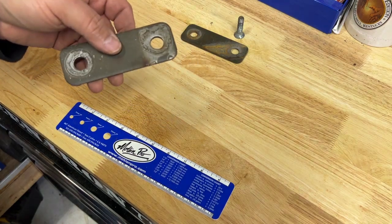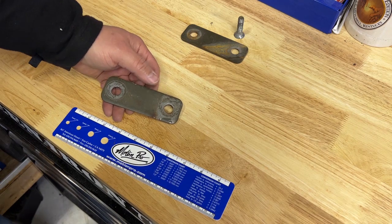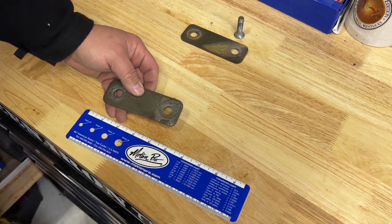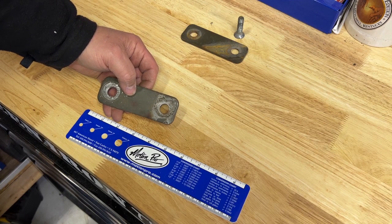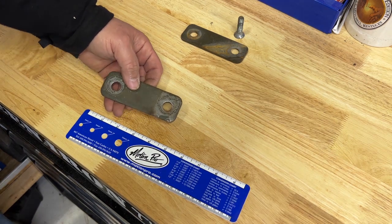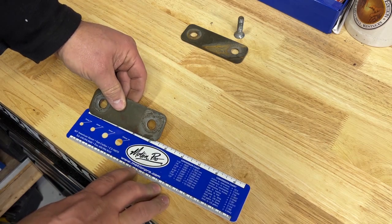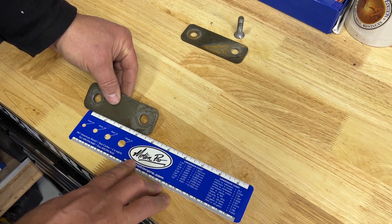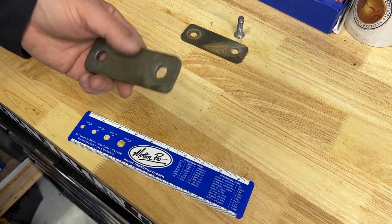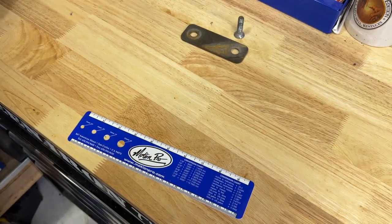I'll show you the brackets we made. This is the floor bracket, and these come from a company called ANA Manufacturing that makes all kinds of brackets and tabs. I'll post a link where you can buy them — they're pretty inexpensive, a couple bucks a piece, and it makes a quick way to move your seats back. These brackets are just a touch over four — about four and a half inches overall length — and the holes center-to-center are three inches. It's a regular bracket with half-inch holes on both sides, nothing special.